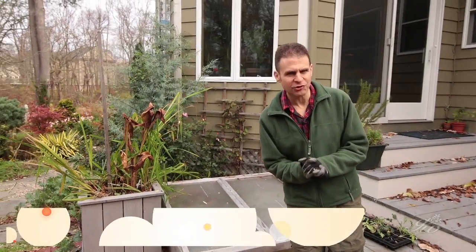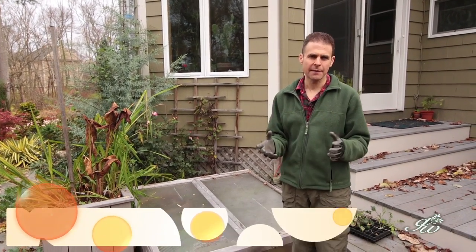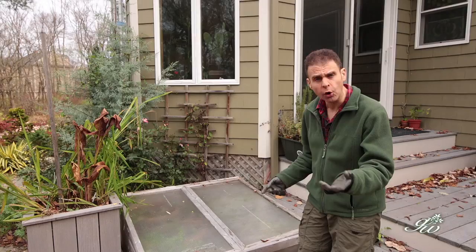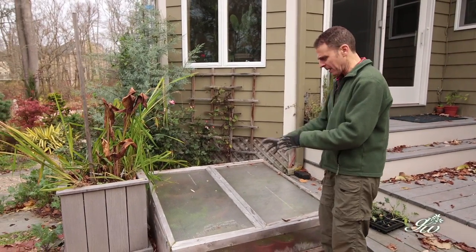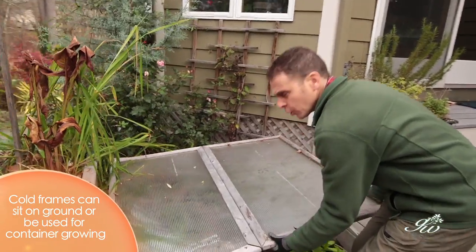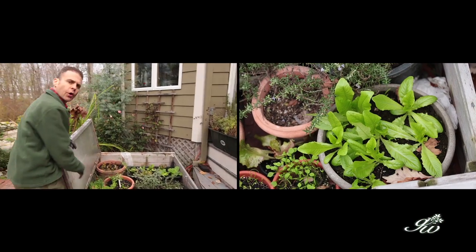Hi, I'm Dave Epstein and welcome to this edition of Growing Wisdom. In the fall towards early winter, how do you continue to grow? One option is to get or build a cold frame — basically a wooden box with greenhouse plastic on it. Let me show you what we've got going on inside.